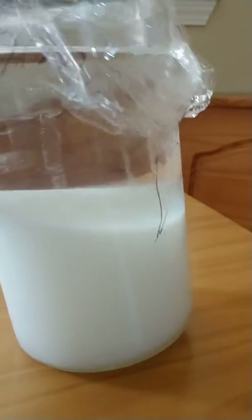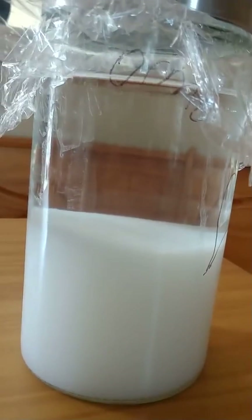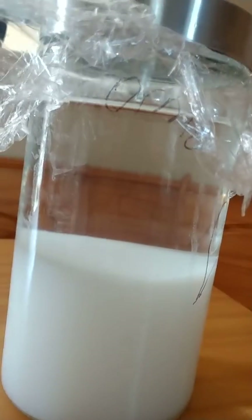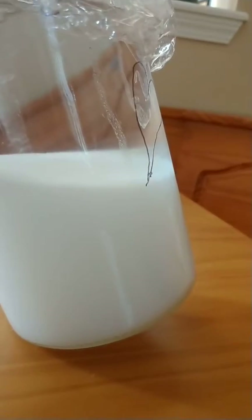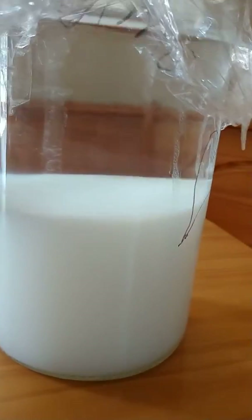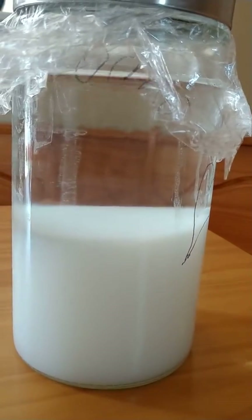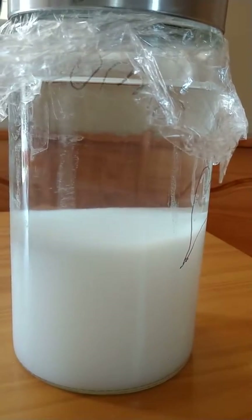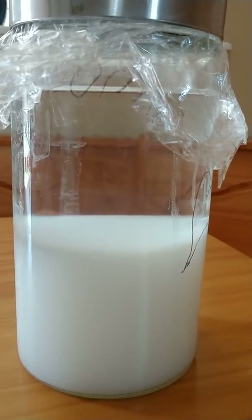This is my second batch of Ormus — this time I made it with lye. Look at that, it's so crazy, it's like a cloud in a bottle. Look at it float. That's just magical to me.